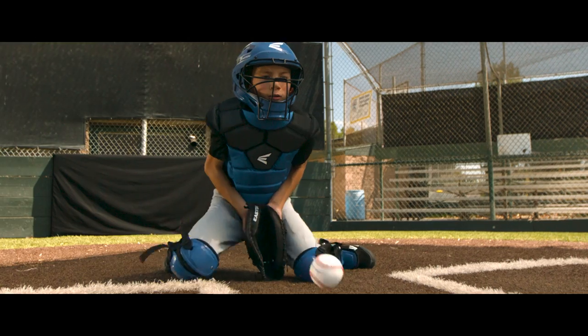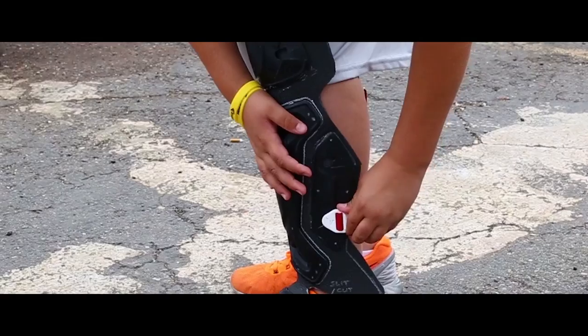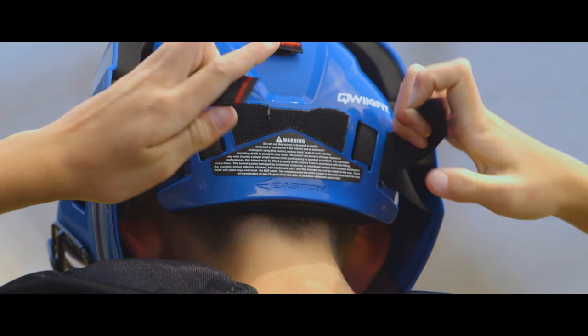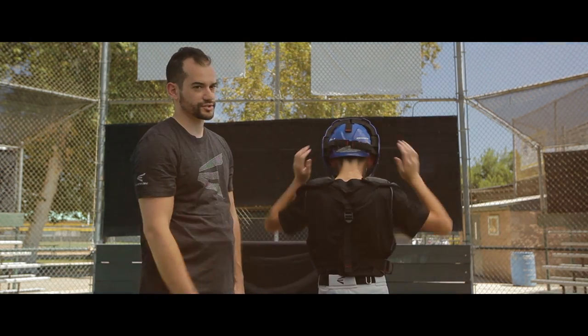It has first-rate safety, it fits extremely well, and it's easy for the youth to put on and take off. This quick fit system allows you to very easily pull, tighten, and there's a patent self-locking system in the back that holds the strap in place.